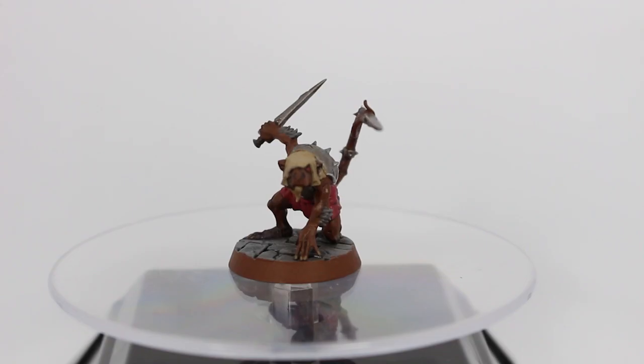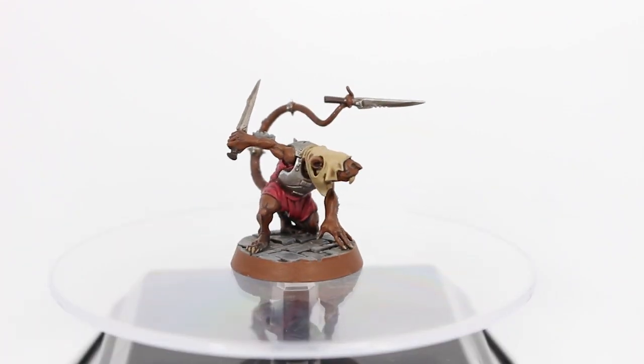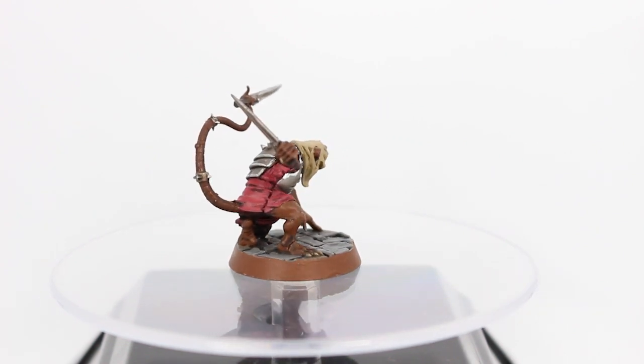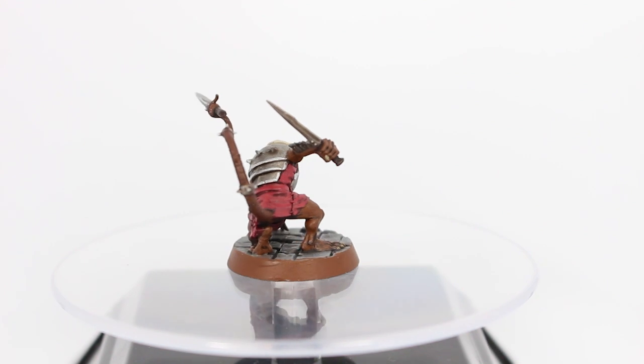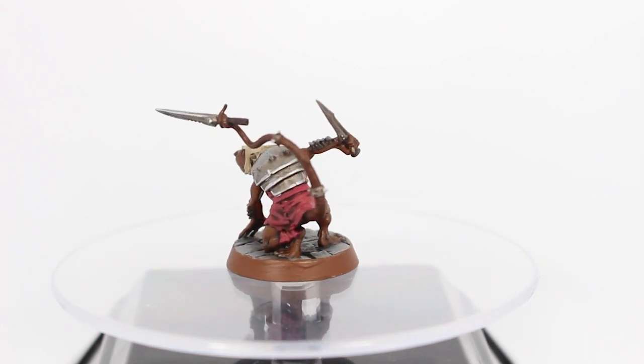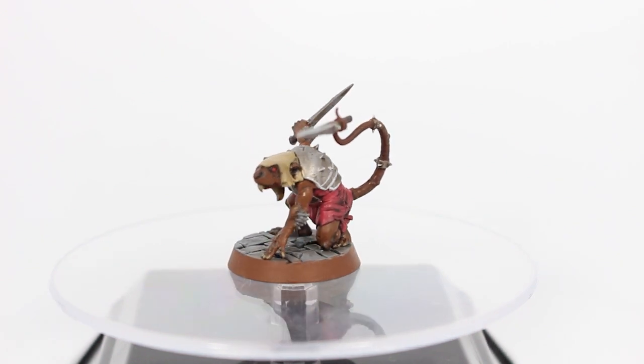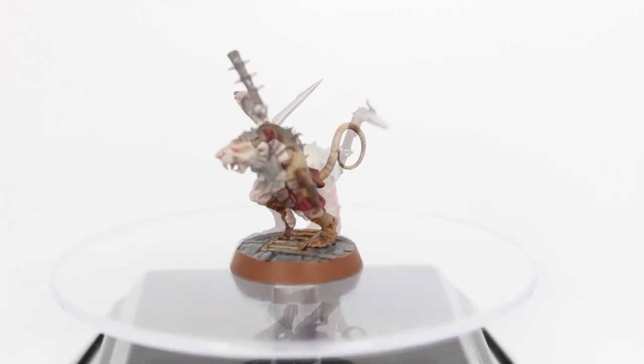Then we have the Festering Skaven. I like to say this guy is in the Spider-Man pose — a really unique pose. I think you could have a lot of fun converting this guy up. He's the only one where a cobblestone base isn't doing him justice — he really needs to be up high looking down on something from this pose.